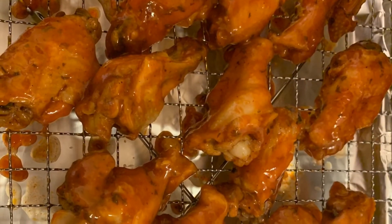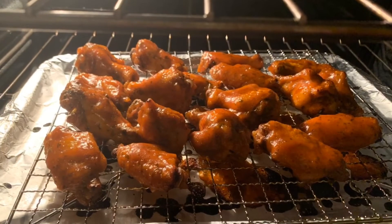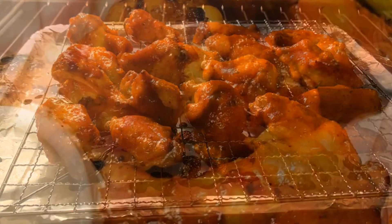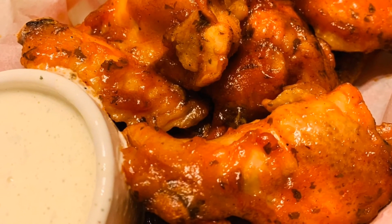You're gonna take your chicken and put it on a wire rack over a foil-lined baking sheet, and brush that sauce on. You're gonna bake it on broil for three to eight minutes. Look at these wings - they look so good!